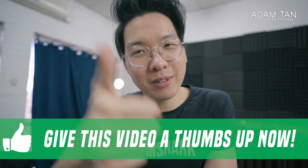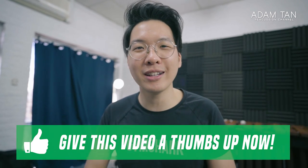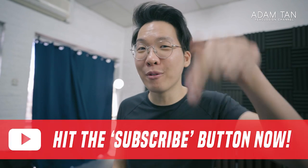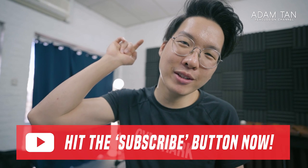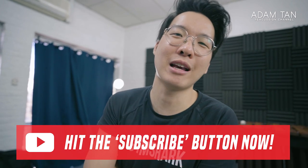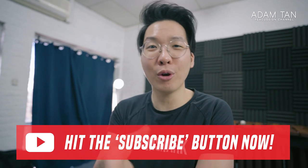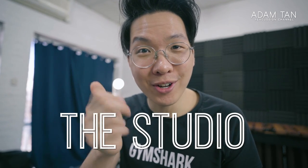If you enjoyed today's video, please give me a thumbs up — I really appreciate it. Let me know if you'd like to see more videos like this, more tier list content. Hit that subscribe button if you haven't already to keep up with my uploads. Also, hit subscribe on my vlog channel at adamtanpercussion.com/vlogs — I'm going to be uploading more vlogs there soon that are not related to percussion. Thank you so much for watching and I'll see you next week for another episode of The Studio. Good night!